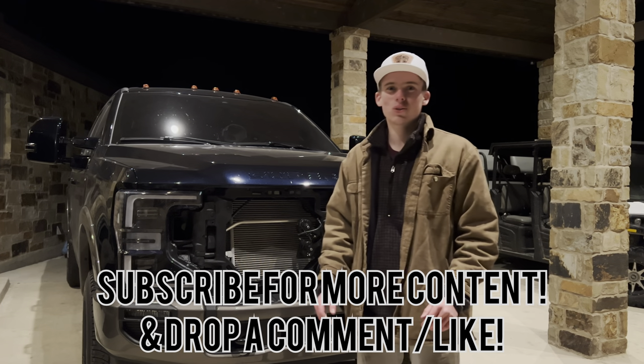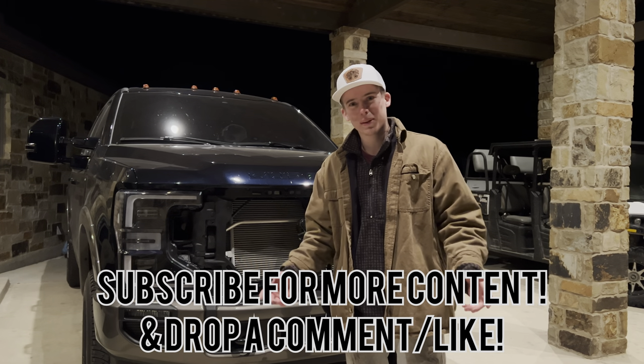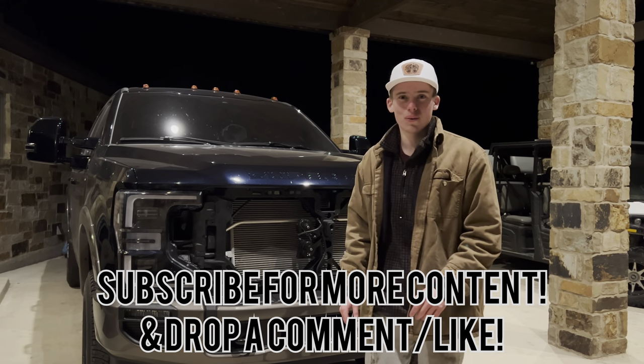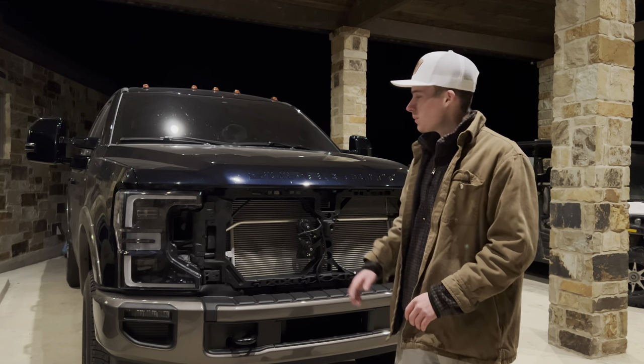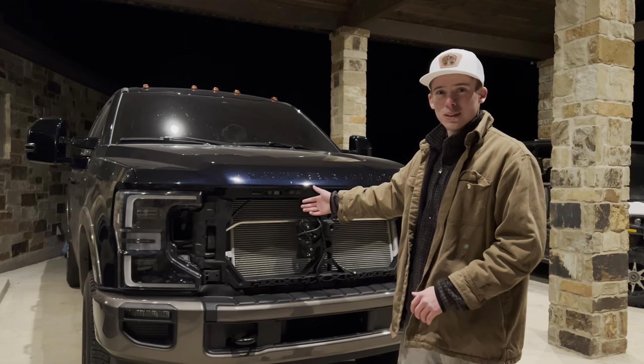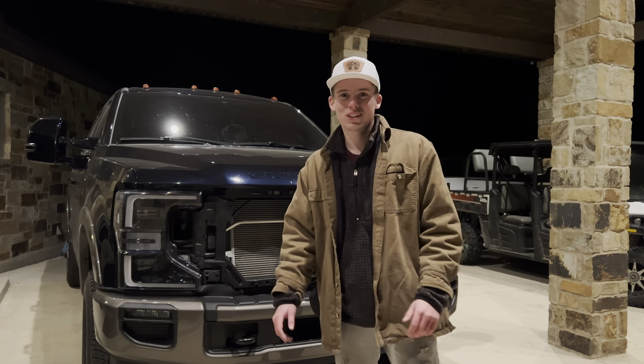That's going to wrap it up for today's video. If you did enjoy, please leave a like, comment below and let me know what you thought about the lights, and subscribe to the channel if you haven't already so I can keep creating more content like this. We've also got a lot going on with my 2022 F-350 build. Thanks for watching and I'll catch y'all next time.